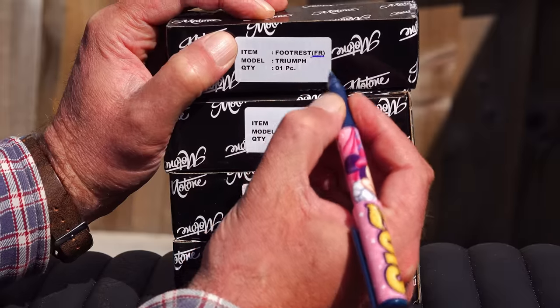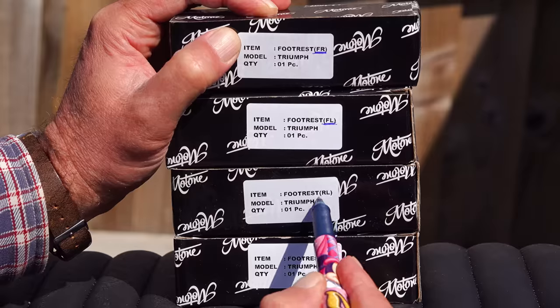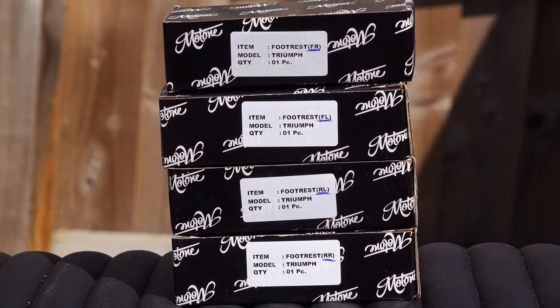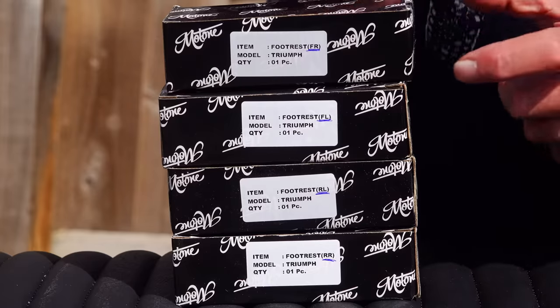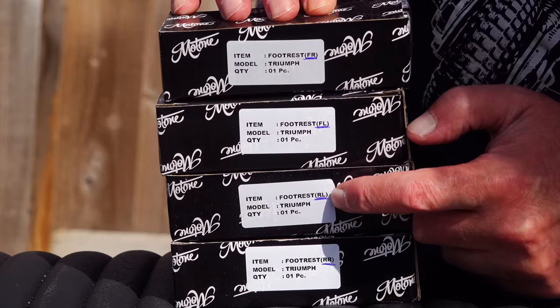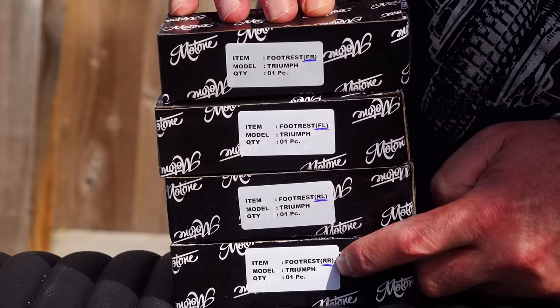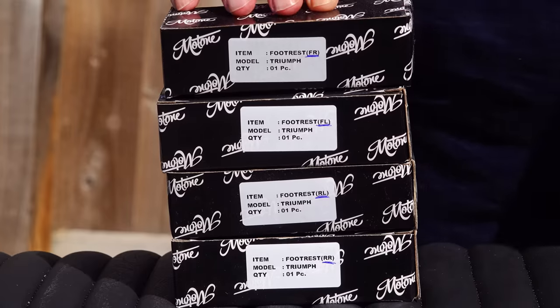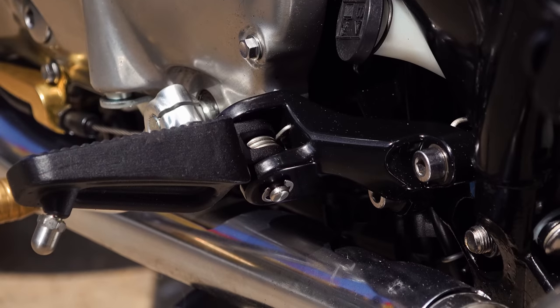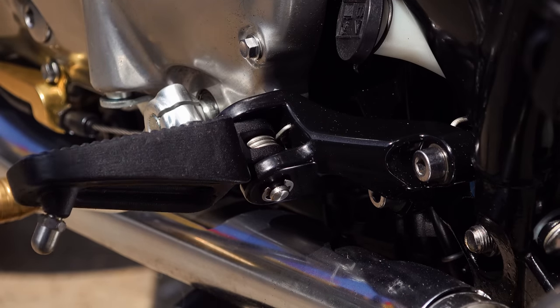Motone have already sold quite a few sets of these stainless steel foot pegs, and the foot pegs are all designed to look exactly the same once they're fitted — they've got to match. But where people are getting tripped up is not paying attention to which foot peg goes where. On each label, after the word 'footrest', there are two letters in brackets denoting the location: FR for front right, FL for front left, RL for rear left, and RR for rear right. If you take them all out of the boxes and mix them up, you lose this ability to identify them. My advice is to leave them all in the boxes and just unpack each one as it comes to fitting it.